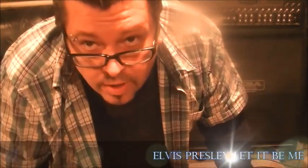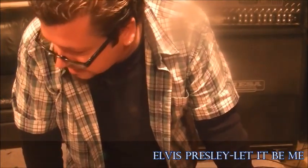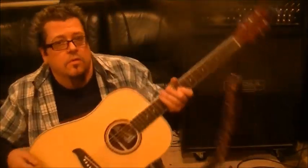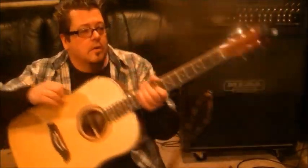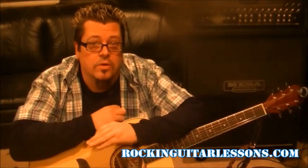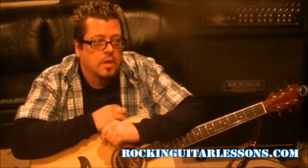Alright, mama's got some Elvis Presley for you — 'Let It Be Me.' Stephen P., you said this is uplifting for kids. Elvis, man — legendary icon, never to be duplicated. Elvis is great. Let me show you the first couple of parts to this. It is in standard tuning.